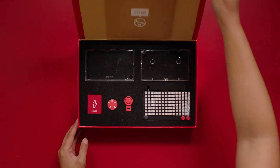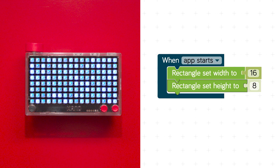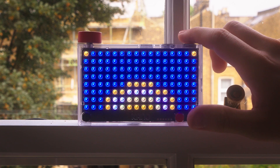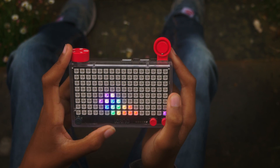Make a pixel grid. Learn its logic. Make it sparkle. Show sound. Display data. Code your own games. Add a tilt sensor and take control.